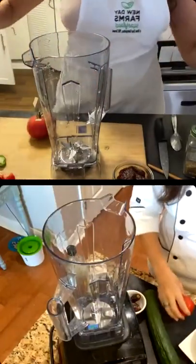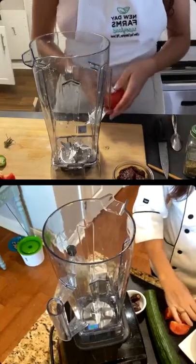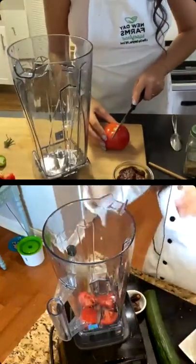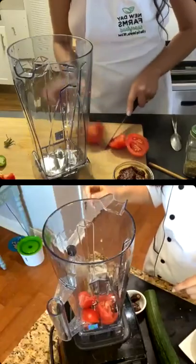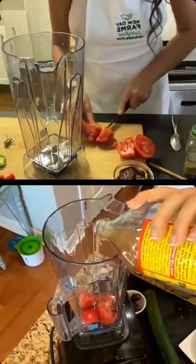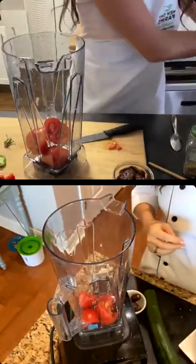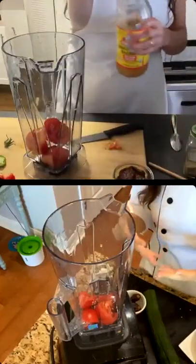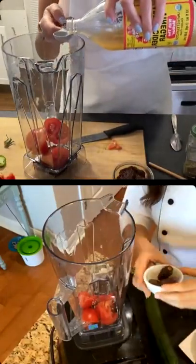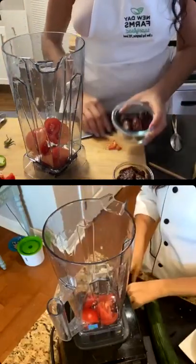I'm going to start by putting the tomato in first, cutting it into quarters. One tomato. Then I'm going to add a little bit of apple cider vinegar — maybe one to two teaspoons. You don't need a lot; the recipe says one teaspoon. You can add a little more if you like your tomato sauce a little zingy. Then we're going to add four dates — make sure you pit them, because if you don't, that's going to cause issues for your blender.